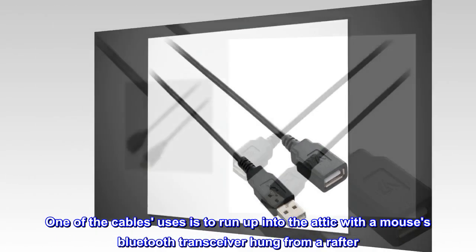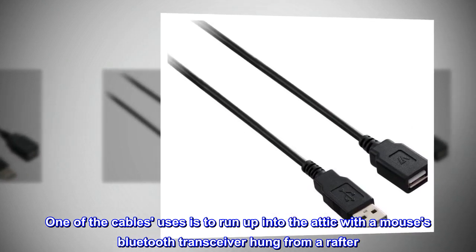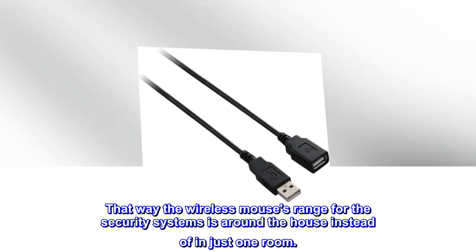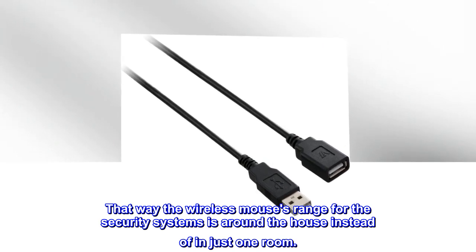One of the cable uses is to run up into the attic with a mouse's Bluetooth transceiver hung from a rafter. That way the wireless mouse's range for the security system is around the house instead of in just one room.